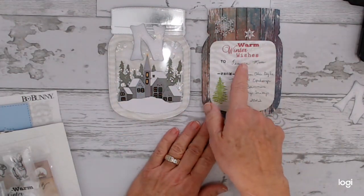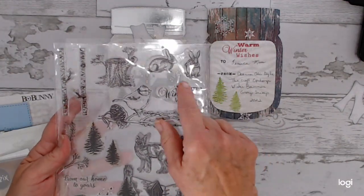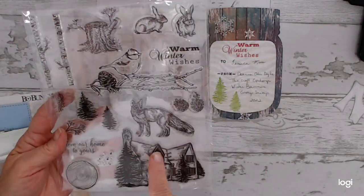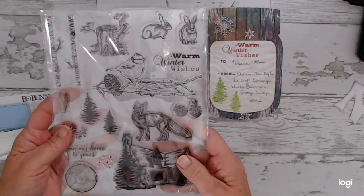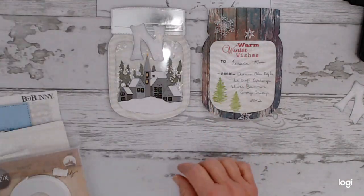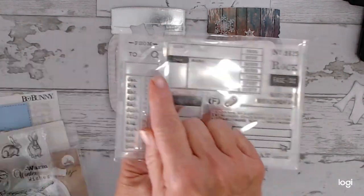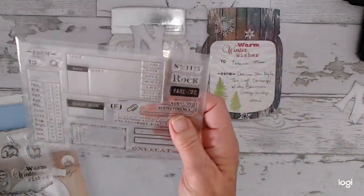I stamped it with this stamp set — one of the issues is the only stamp I used out of here — and I got this on AliExpress. I've had it a couple years. I also used just the 'to and from' from this stamp set, which is also from AliExpress.